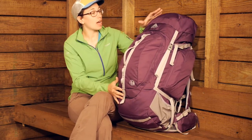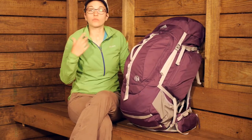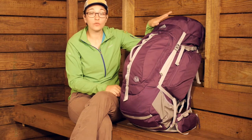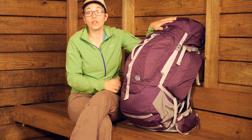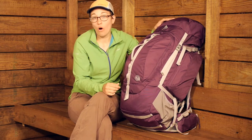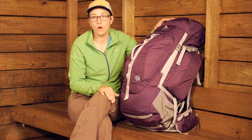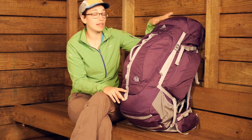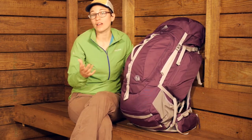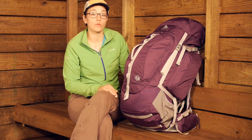One other thing to mention is this top lid pocket actually comes off of the pack — there are straps underneath. So you can actually use that top lid as a day pack. If you are traveling with this, you can take that lid off, leave the main body back at camp, and take just that pack with you. It makes it really convenient for travel — you don't have to bring an extra small backpack.